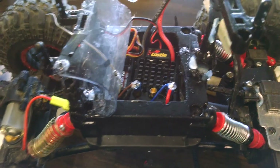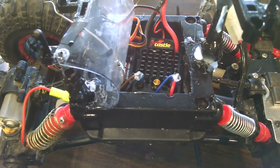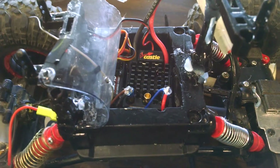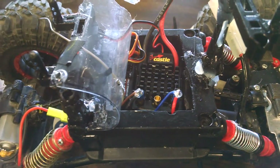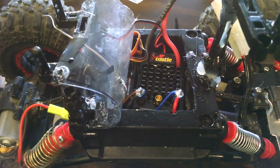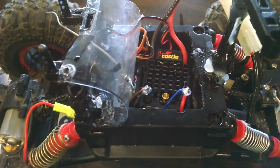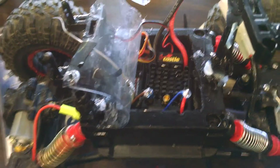It doesn't require much — it's a little bit pricey. I think I paid like 50 bucks for this ESC, but I don't have to run a fan, I don't have to run a lipo saver, any of that. It's good quality stuff, all internally built in. You can't submerge it — I mean, it says not to — but it's completely waterproof. I've seen guys go through feet of water.